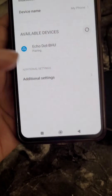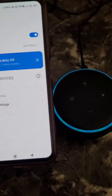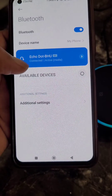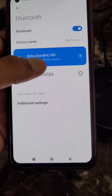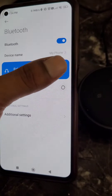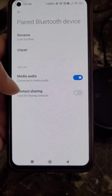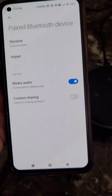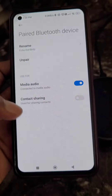Tap Pair and you can see the Echo Dot is now connected with active media. Now whatever media files you play on your mobile, Alexa will work as a Bluetooth speaker.